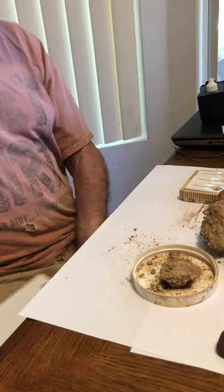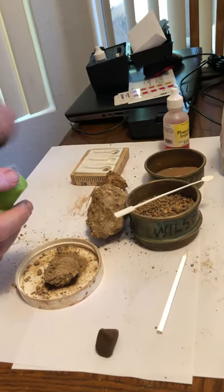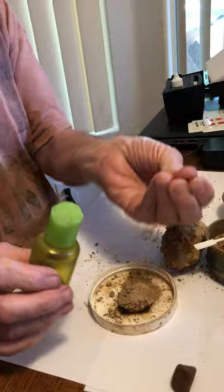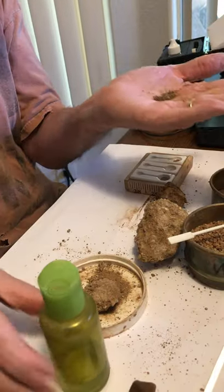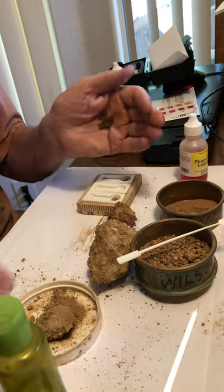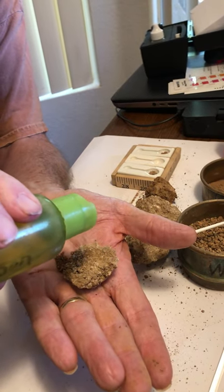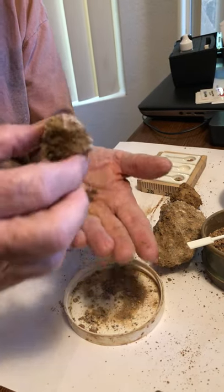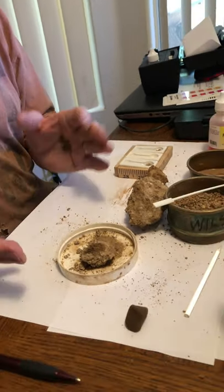Right now we're going to do the effervescence test, which is done with hydrochloric acid. Just take a small amount of the soil in your hand — I got no reaction, which is fine. That tells me the pH is seven or below. Now in the C horizon, we got a very strong reaction, so we're looking probably at 7.6 or 7.7.